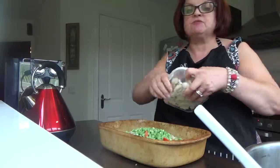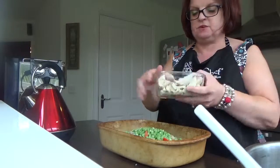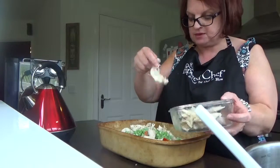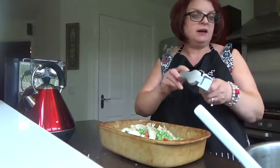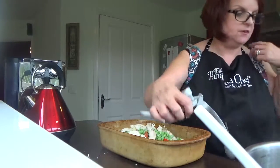I'm then going to put in some chicken from the roast I made. It's cooked chicken — I'm just going to throw most of it in. I'm not going to chop it up, just throw it straight into the risotto.